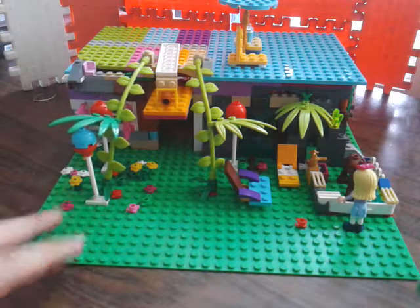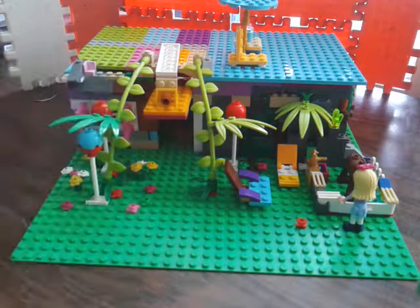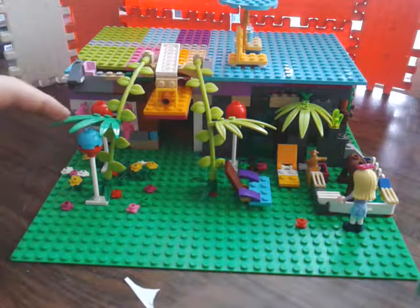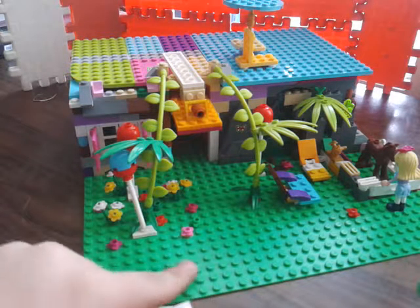It has a lot of different types and colors of bricks because we didn't have enough, as I said. This is the front of the Cupcake Shop 2.0.